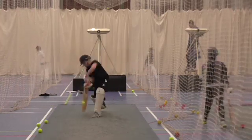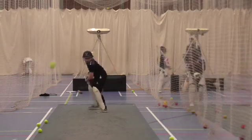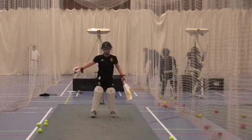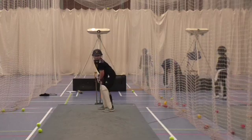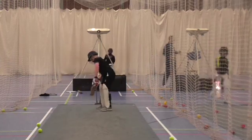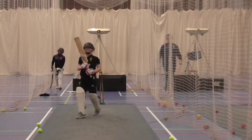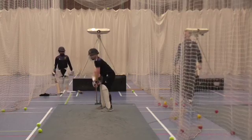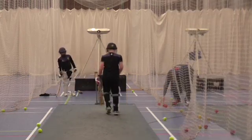Great shot. Good shot. Get back to the ball. Good shot. Great shot. You can see a bit more comfortable hitting. Great body shape.